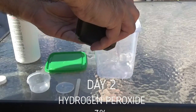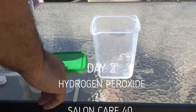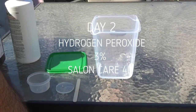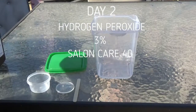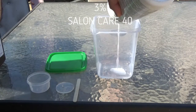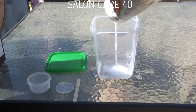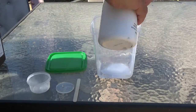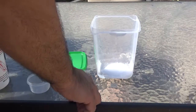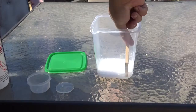We're going to go back to the drawing board and mix up some new modified Retrobrite. This time on day two, we're only going to be using Hydrogen Peroxide 3% and Salon Care 40. I really think that the OxiClean caused such a sudsy reaction that it just made it overtake the entire mixture. This new mixture I believe is going to be a lot better, so we'll mix it up and see how it goes.